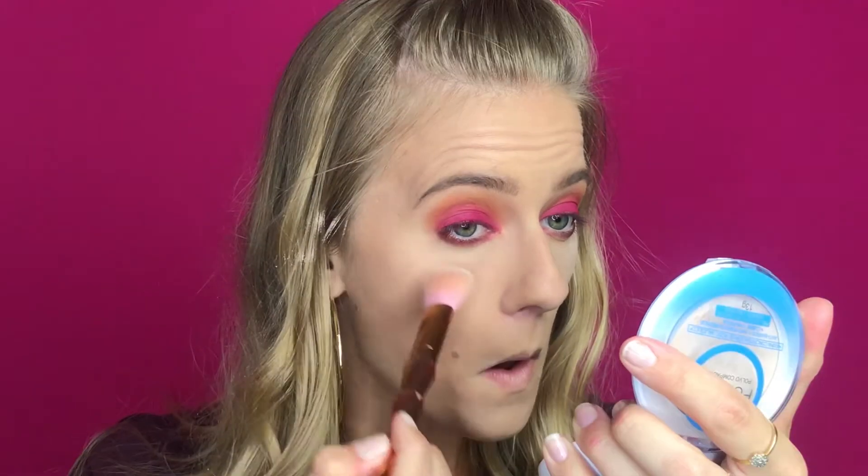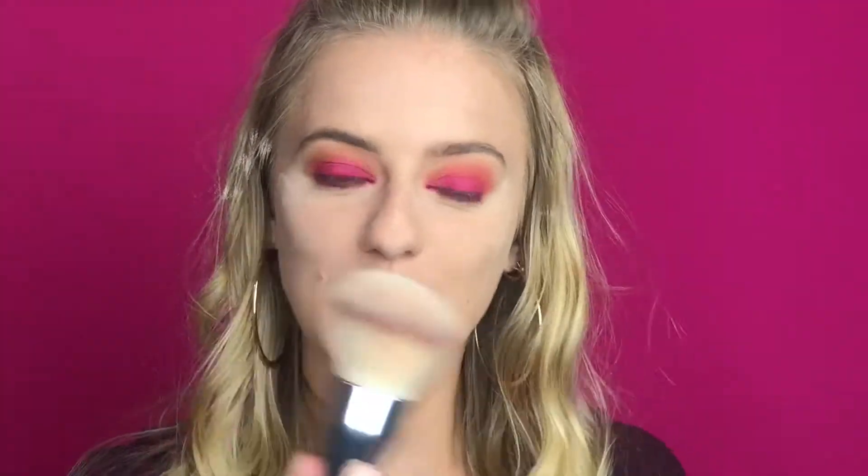Got some product in my hair too! I think I'm going to switch brushes to make this easier.